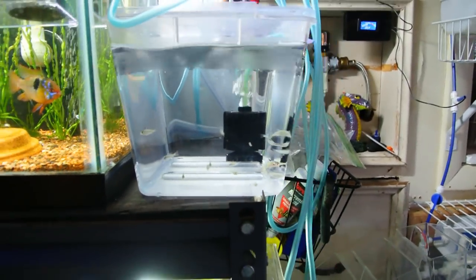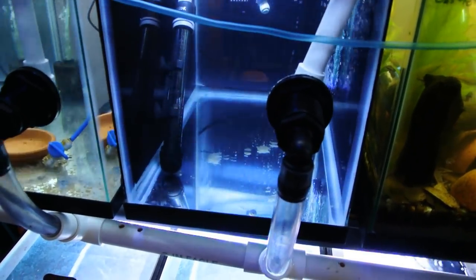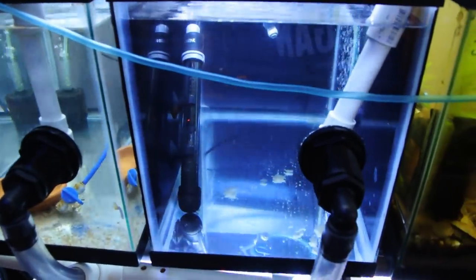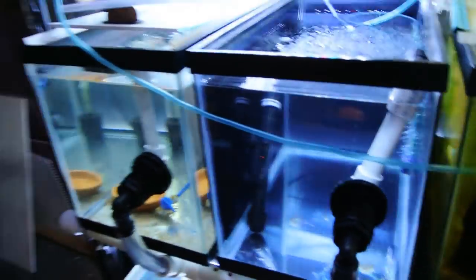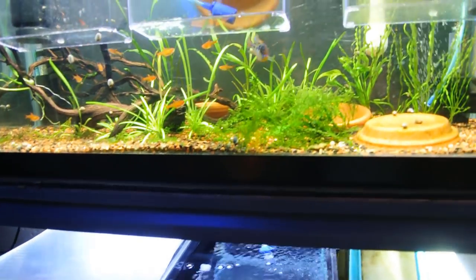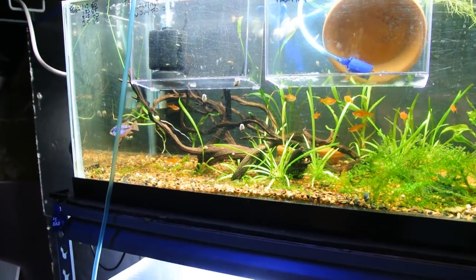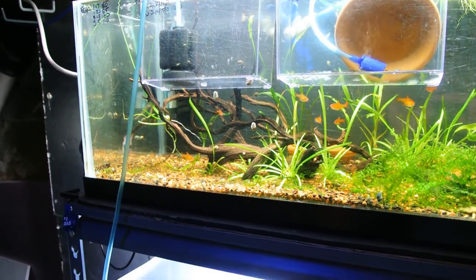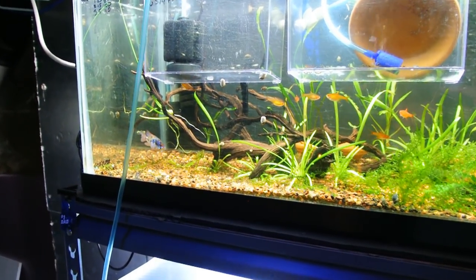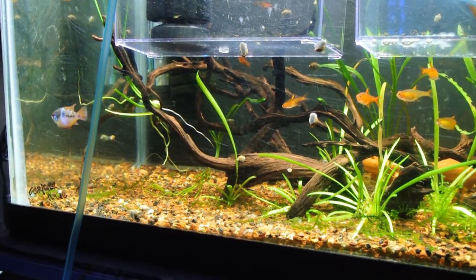These guys are probably going to get moved from this tank down into this tank that's awaiting them. While I do heat my fish room, I did add a heater into this particular tank just to make sure I can maintain temperatures correctly. Now that spring weather is here, the boiler in my furnace in my basement isn't firing quite as often as it was over the winter. While I do heat the fish room itself to about 85 degrees, over the winter it was running a little bit hotter from heat radiating off the boiler. I'm finding the room's a couple of degrees colder now.